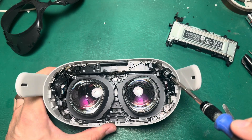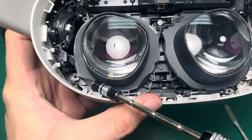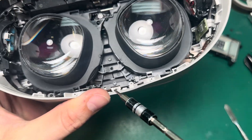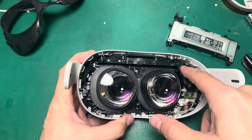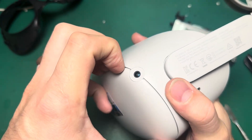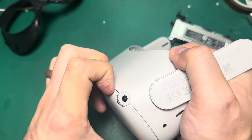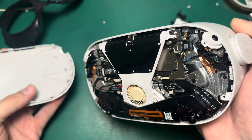Now we have five more screws to remove: one in this corner, one in that corner, the screws on these two white tabs, and then one at the nose. Once you've removed the screws that secure the faceplate on the front, remove the faceplate by grabbing at the top, getting your fingernails in the seam and pulling. Do the same thing on the other side and it just comes out.